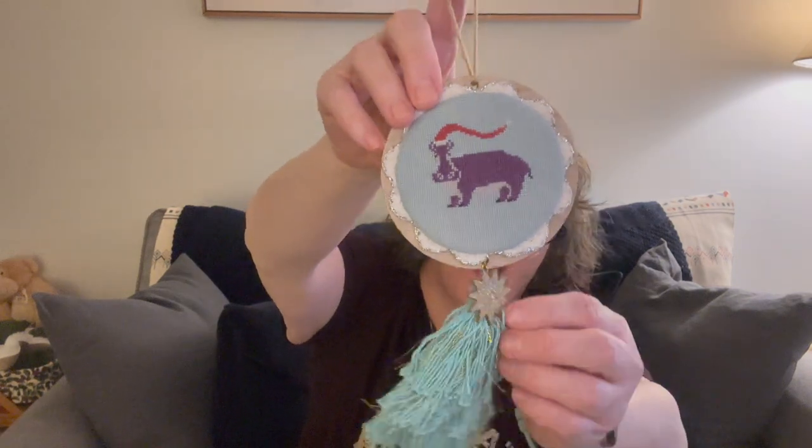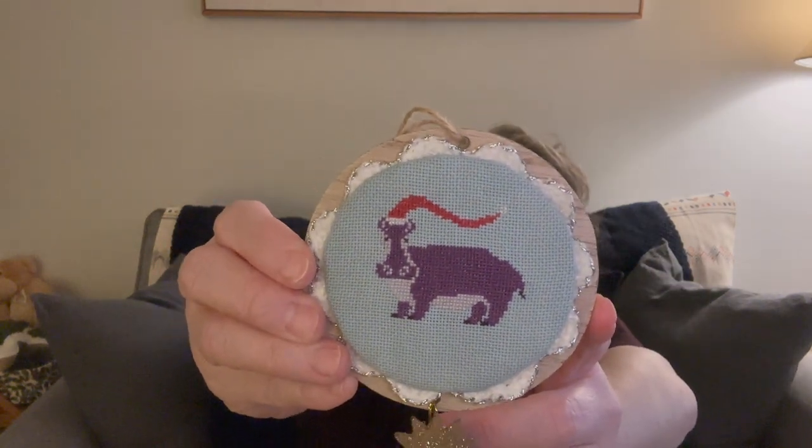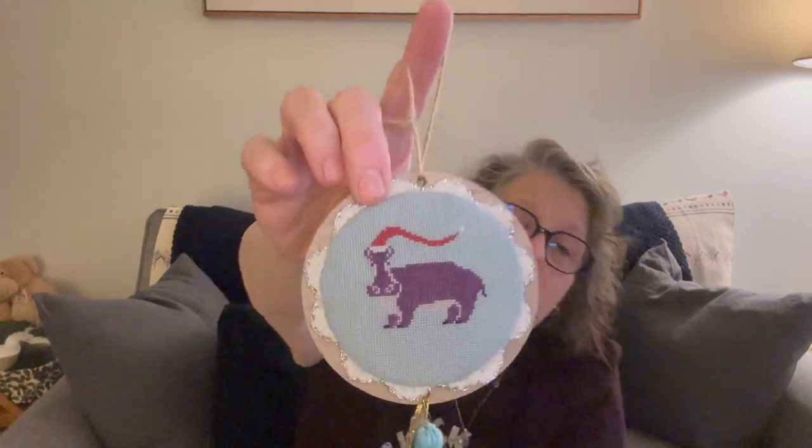On to finishes! I have my first ornament done — my January finish. This pattern is from Jeanette McGowan and it was a freebie at Christmas. It's a purple hippopotamus — because we all want a hippopotamus for Christmas! The tassels came from Target, the wood is from the Target dollar spot, and I just put some rick rack behind it. There's ornament number one, finished in January.